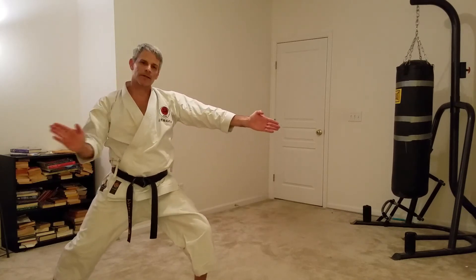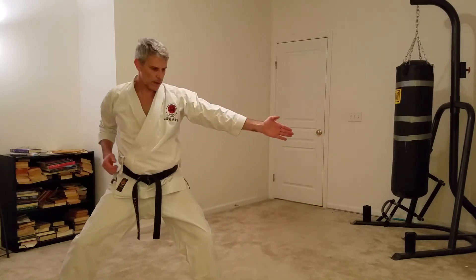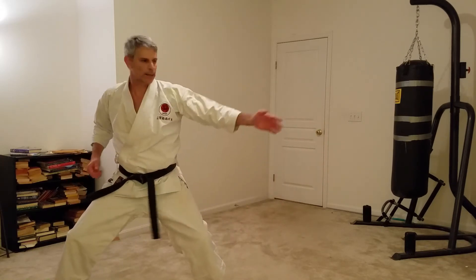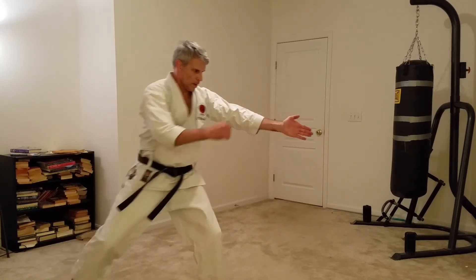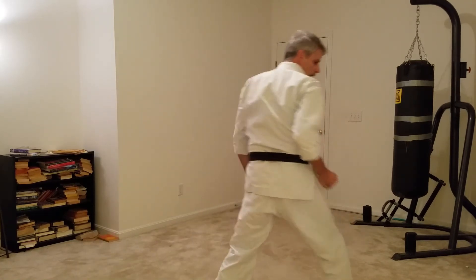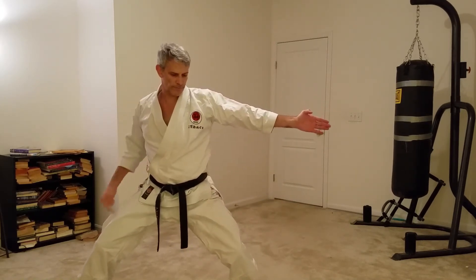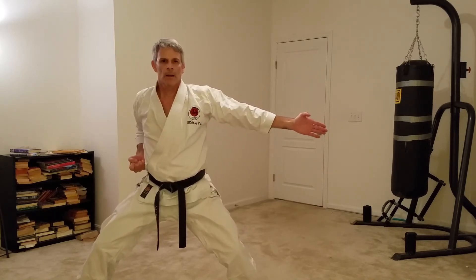Now we have the kick — Mikazuki Geri, crescent kick. The first time you learn it, keep your knee up high and have the foot follow the correct crescent trajectory. The foot comes around but the knee has to come up to make the contact — the foot strikes this way. First time you learn it, pivot your feet to help concentrate on getting the knee up. The knee comes up and around. After you practice that for a while, make it one motion so the foot comes around and hits. When you do the move, be aware of this back arm — keep it tight against your body, because the next count is an elbow strike.